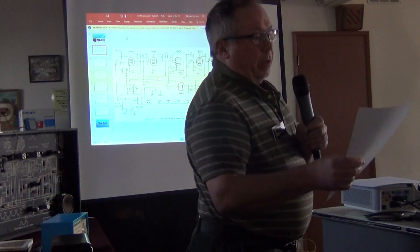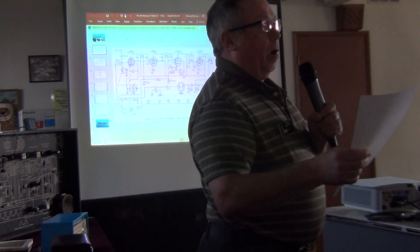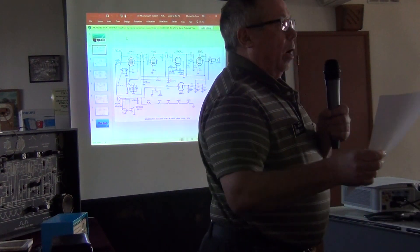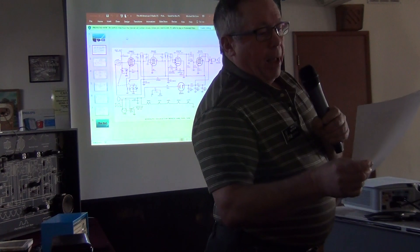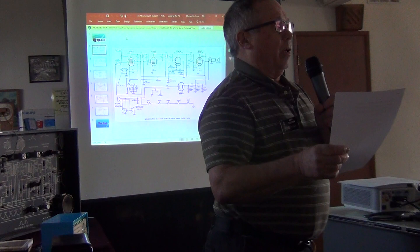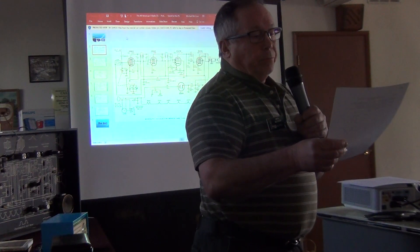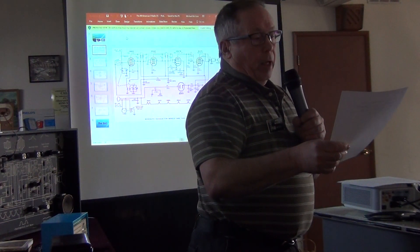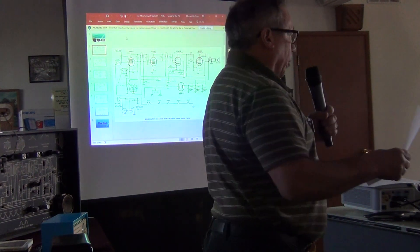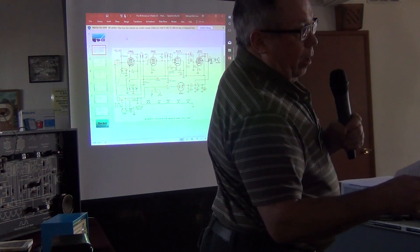LC circuits are inductance and capacitance forming a resonance circuit. For a variable circuit like the tuner or oscillator, they use variable capacitance. Some radios have fixed capacitance and vary the inductor with iron slugs, but the majority of radios use variable capacitors in both the RF and oscillator sections.